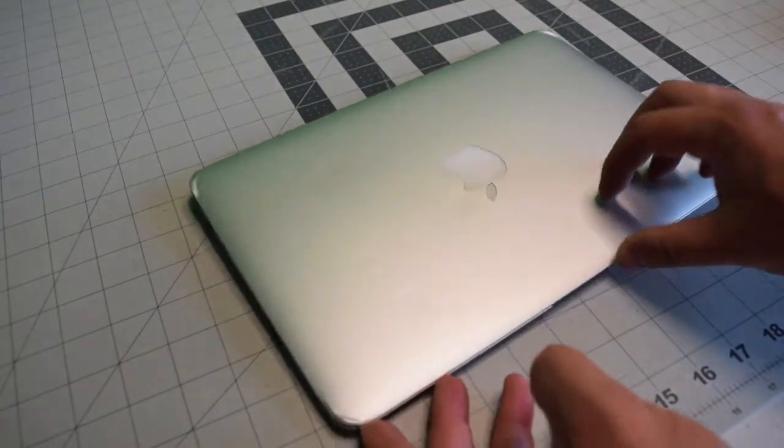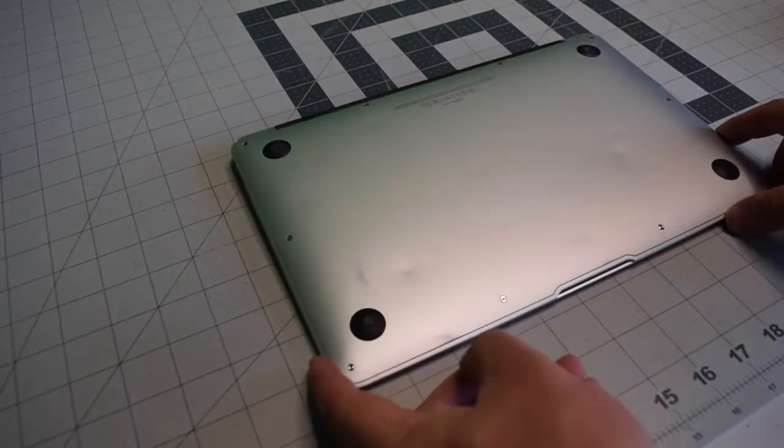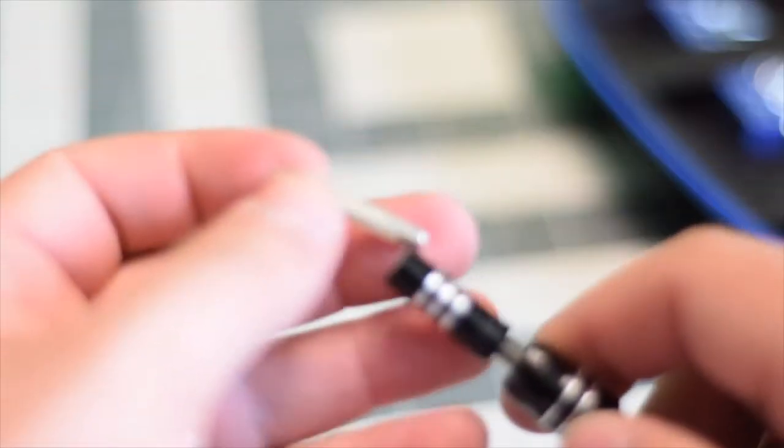Make sure that the Mac is completely powered off, close the lid and flip it over. We're going to need a proprietary Apple star shaped pentalobe screwdriver bit.